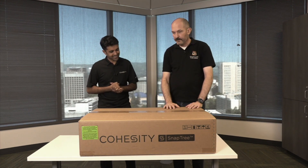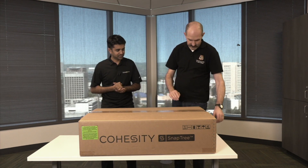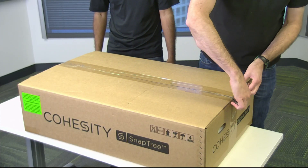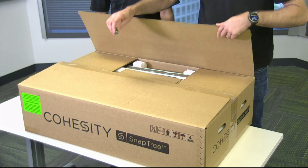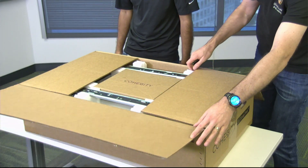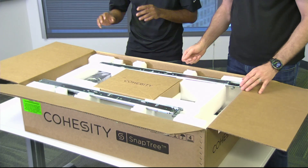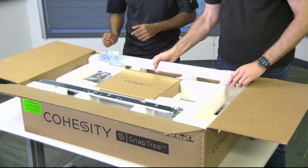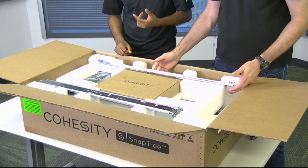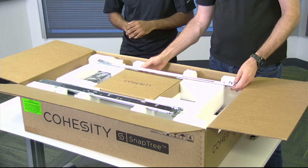We naturally have some hardware here in this large brown box in front of us, and the first thing we should do is open it up and take a look at what's inside. Always an exciting moment to cut the tape. The box usually contains a quick start guide as well as 10 GB cables that we need to connect our box to.